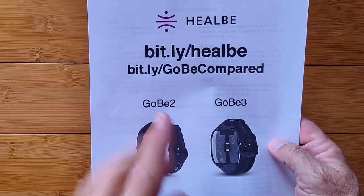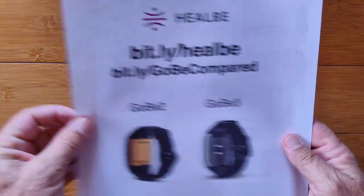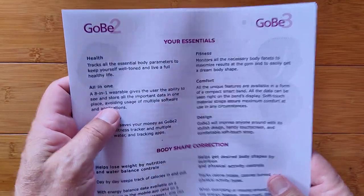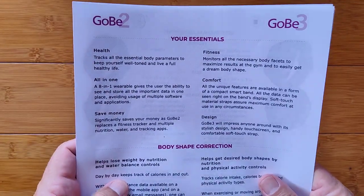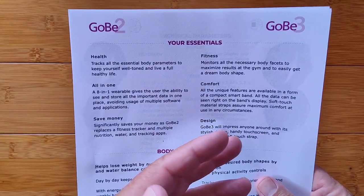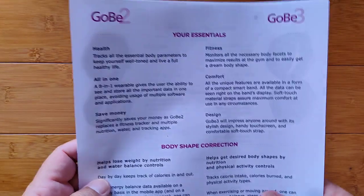Both units are so similar that what you see in the app is basically identical — the same data being picked up and sent over. They're just doing it in different ways and they look, feel, and smell different.